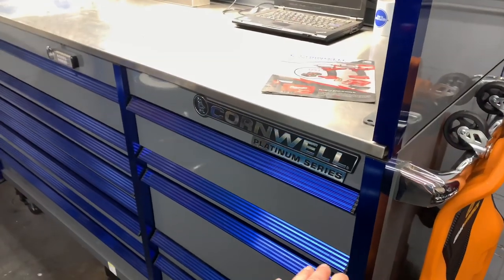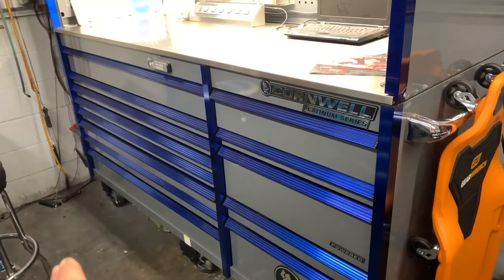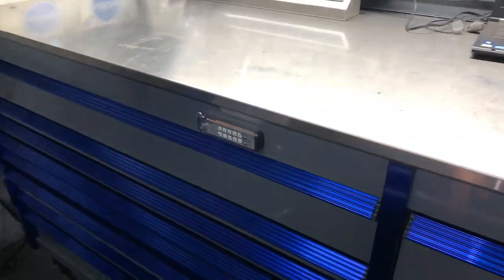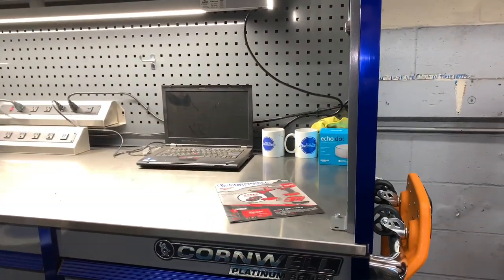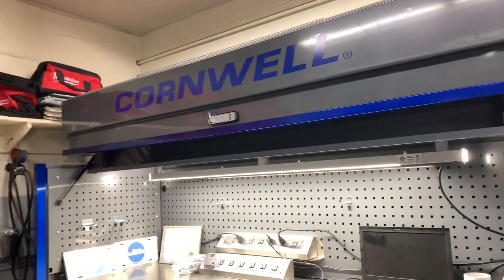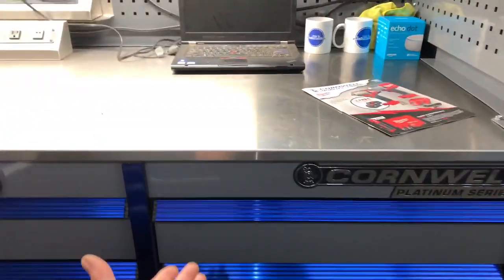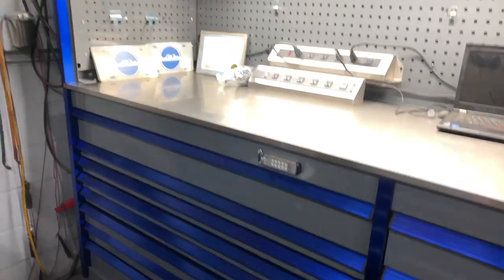The bottom box here is the Cornwell Tools Platinum Series Toolbox. This is the 84-inch long version. They also have a 56 or 64-inch box — a smaller version. This is the largest one they make. The top hutch just came out at the very end of 2019, so these tops are brand new. Before that they were unavailable, and I got one of the first ones in the country.